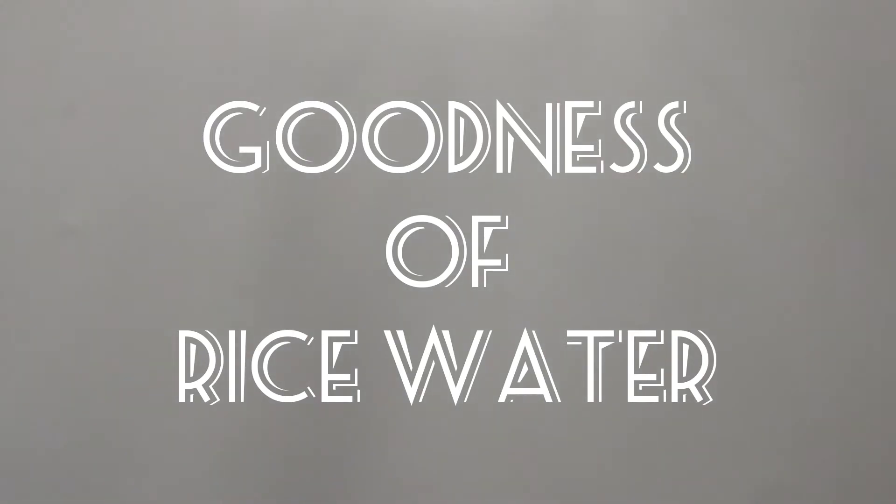Today I have come up with something to be used in your DIY — it's rice water. Rice water is the thing which we all use, or actually we don't use and just waste it.